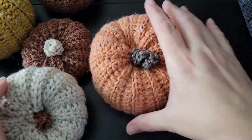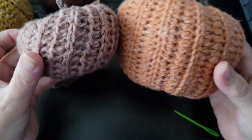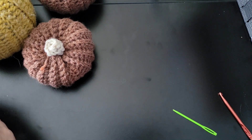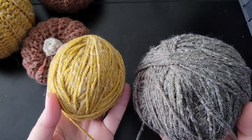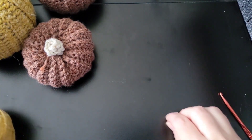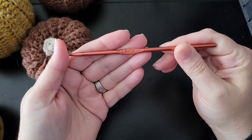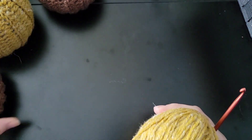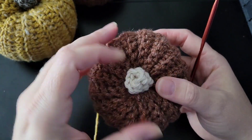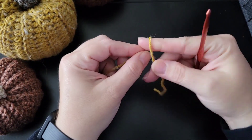You can make them with any yarn, any color, any size. I'm using tweed yarn. These are the two colors I'm using — one for the body and one for the stem. You will need a tapestry needle and any size crochet hook; I'm using a G hook.